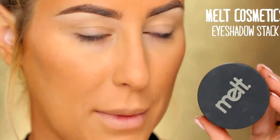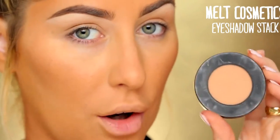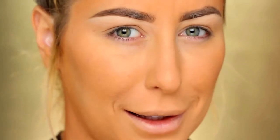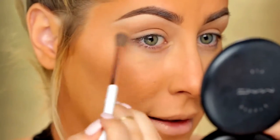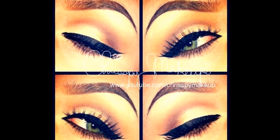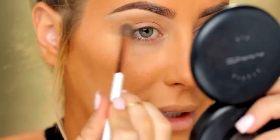For my eyeshadows, I'm going to be using my Melt Cosmetics eyeshadow stack. I'm going to start with this color called Blur and put it in the upper crease area. I'm going to try and get really precise with this look. In my early Instagram days when I used to do looks for the gram, I would take iPhone pictures with flash and it would show every tiny detail, so I would get so precise — but now I don't do that anymore. That's what I'm going for today.